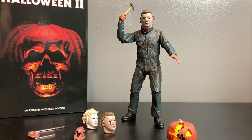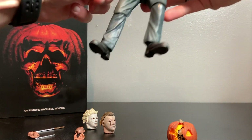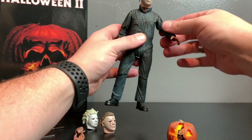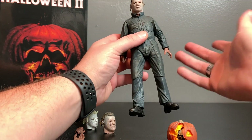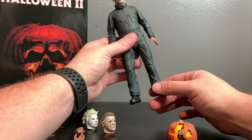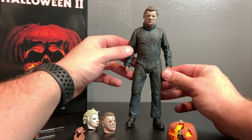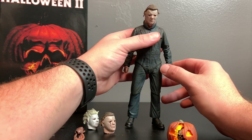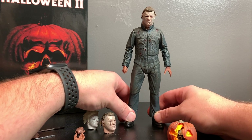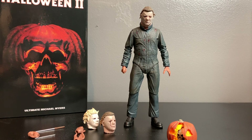Overall, this thing is dope. It's not statue quality and it's not a 1/6 scale figure, but nobody else is making these Halloween figures except custom artists. If you want a quick figure you can pick up, paint, make look better, and do action figure photography with alongside your six-inch collection, this is amazing. This is a must-grab.